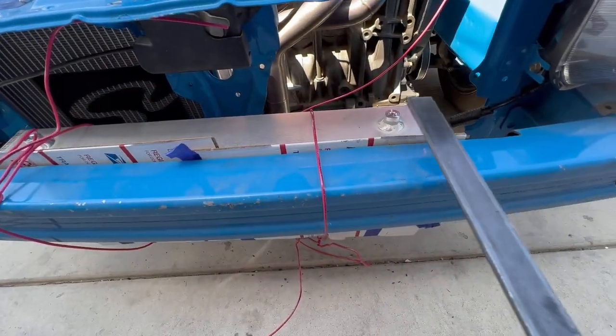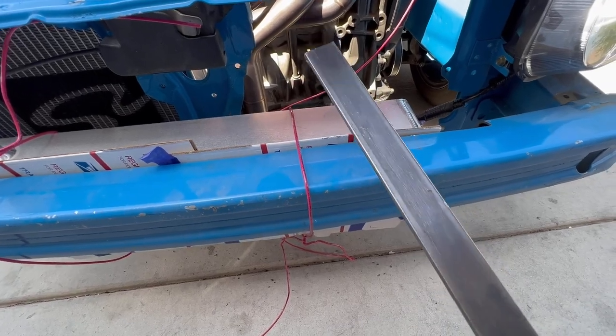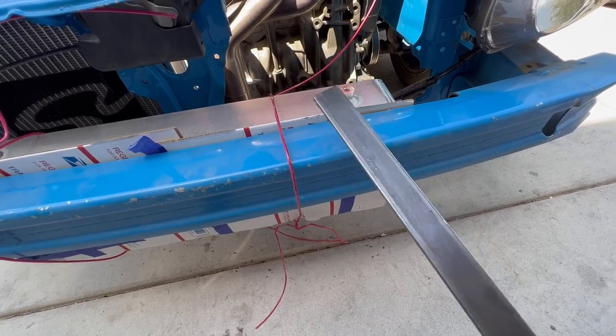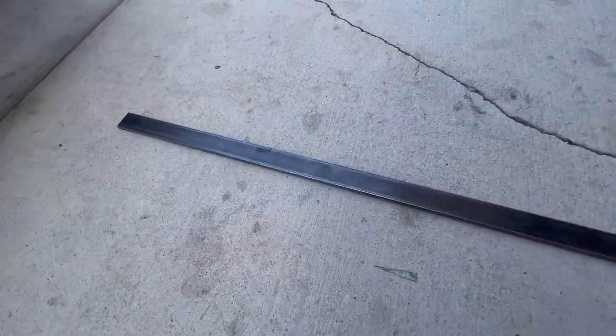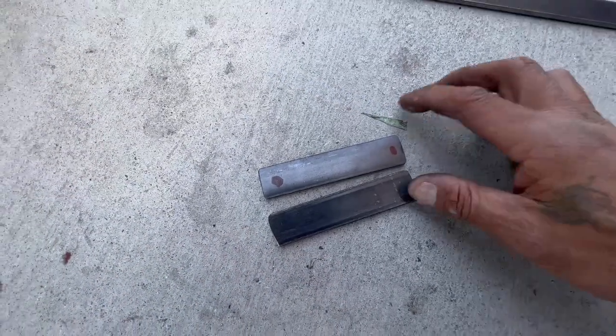Right here we're about to make a couple of brackets. I thought this was stainless 304 but it's plain steel, so let me get some stainless. We're going to turn that into these right here.